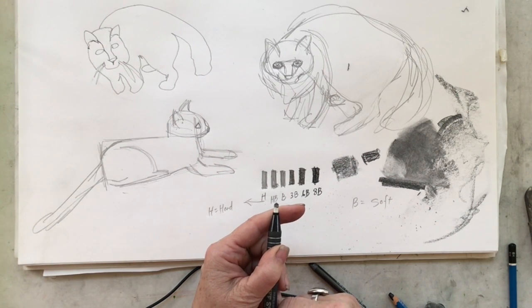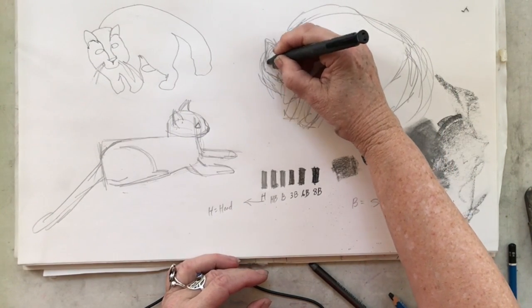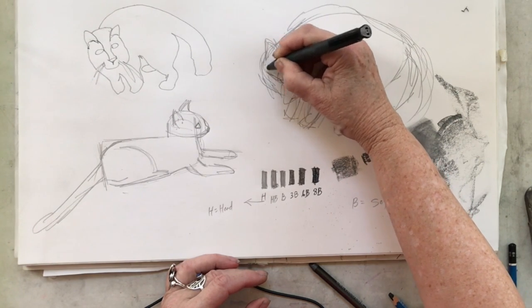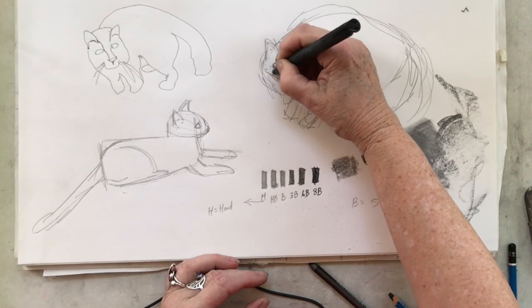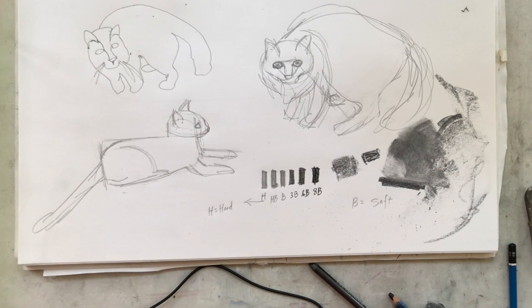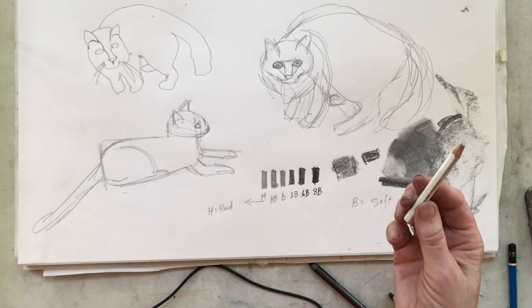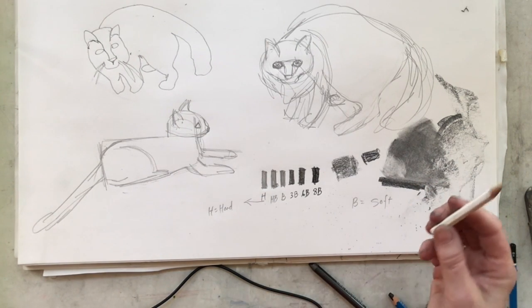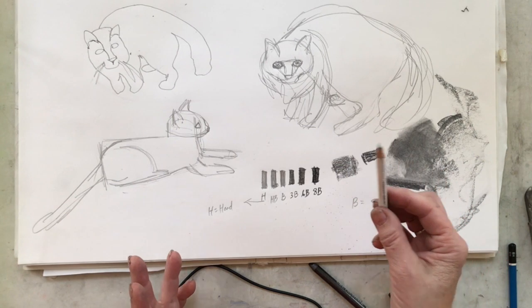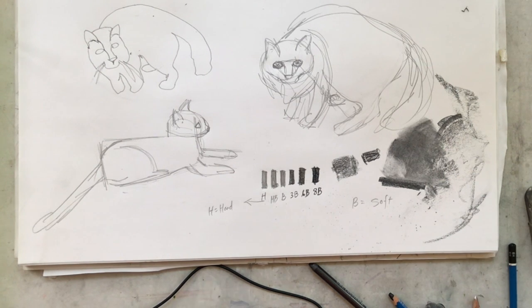One other type of eraser: you can get erasers that are like a little stick with a narrow tip, so you can come in and erase a small area. It's that same white soft eraser material, but with a narrow tip — very handy for getting small areas erased. We might also work on some black paper, so white pencils are something you might want to consider buying, because they'll only show on black paper.